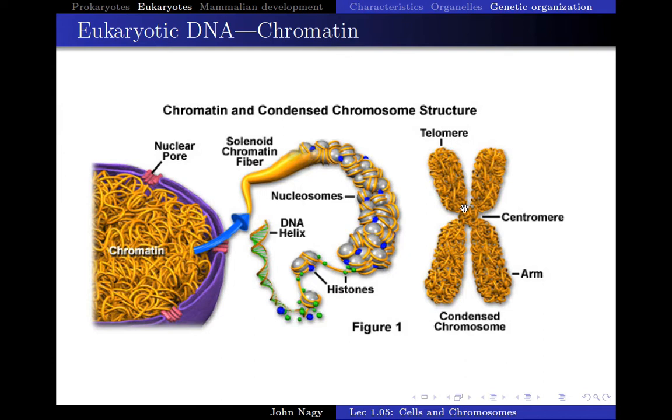It turns out these are not really two independent chromosomes yet. This arm right here is called a chromatid, and this is the sister chromatid to the other one. They are sisters because they're essentially identical twins — copies of each other — connected together by the centromere. The tips are referred to as telomeres. Each one of these chromatids contains two different arms: an upper arm and a lower arm. This is what chromosomes look like only when the cell is getting ready to divide.